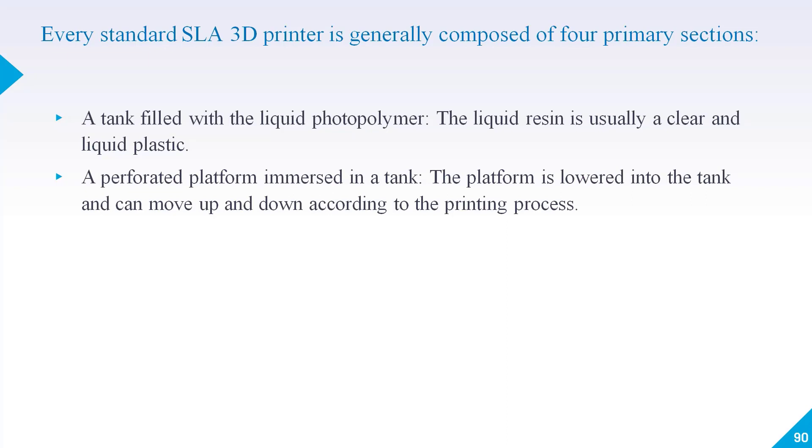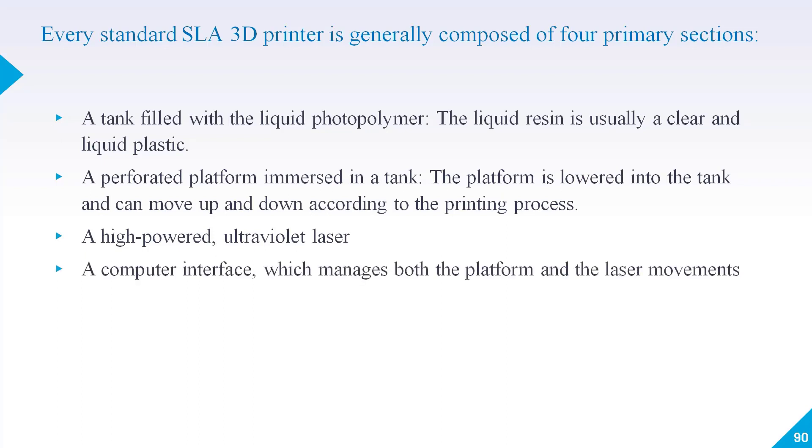The platform is lowered into the tank and can move up and down according to the printing process. There will also be a high-powered ultraviolet laser and a computer interface which manages both the platform movement and the laser movement as well.